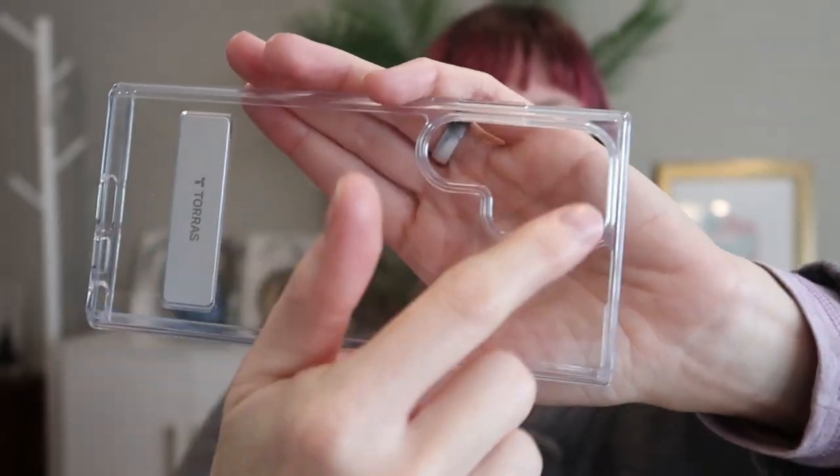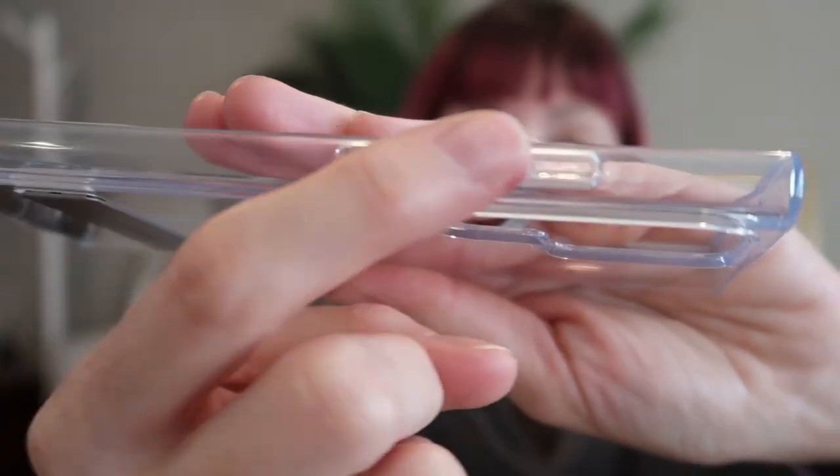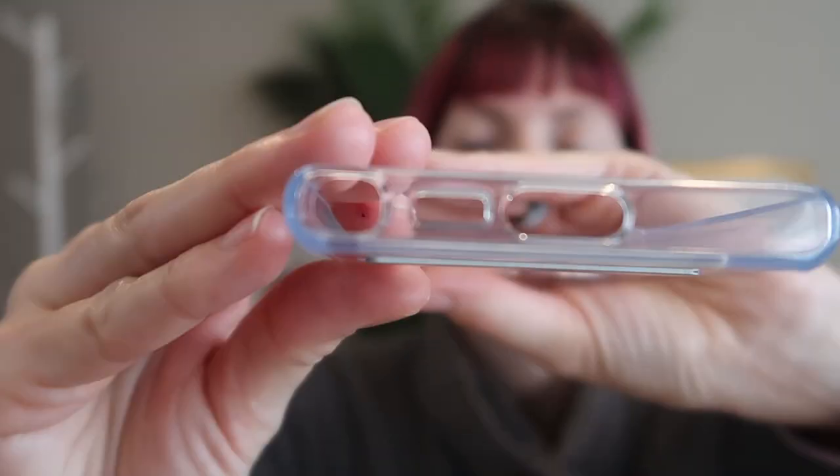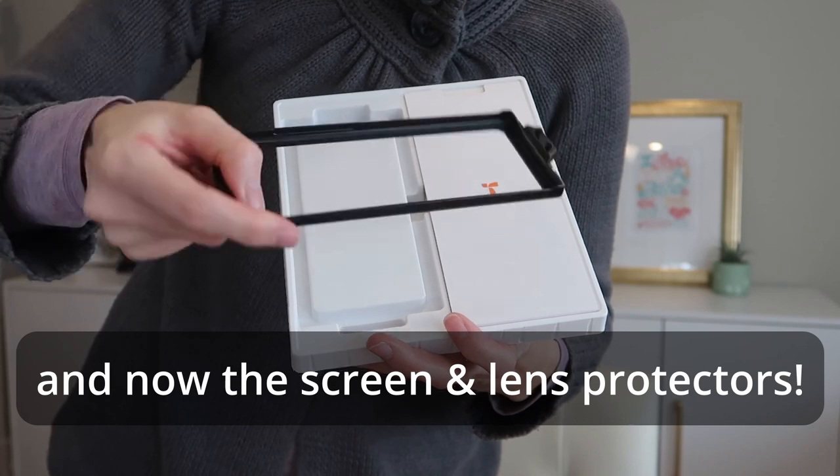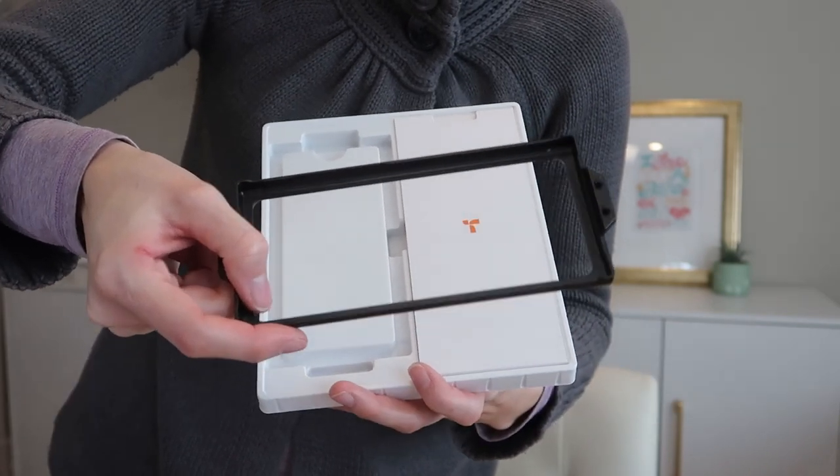I love how slim it is. I love this kickstand. I love that it is going to be clear. It's going to fit your camera lens perfectly, and it's going to perfectly cover your buttons. The port cutouts are perfect. It's a really, really great case. It comes with an alignment tool so that you can get the screen protector on perfectly.